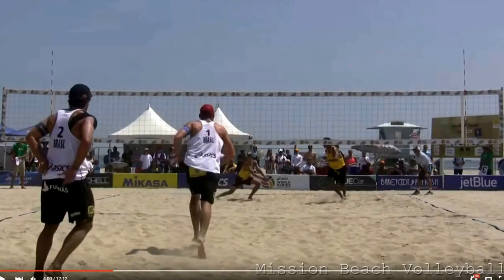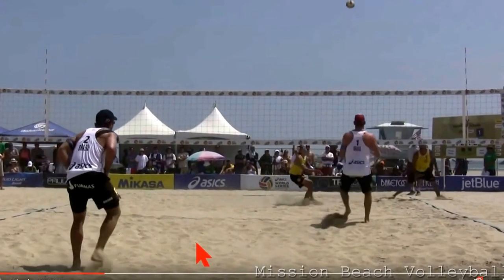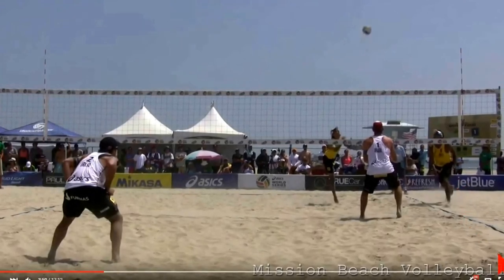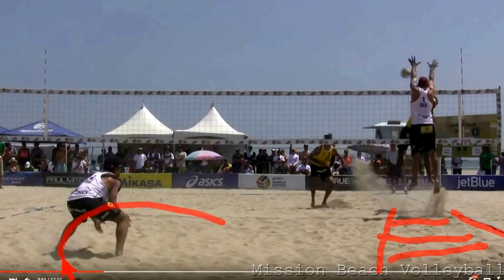Let's analyze how Alisson and Bruno — the best team in the world right now — play line defense. Alisson, the blocker, recognizes the set and stays aware of Ricardo's approach in order to correctly defend the line. He performs his responsibilities by taking away the line and making it literally impossible for Ricardo to hit that part of the court downwards. Bruno's responsibility is to defend the cross court. He stays in his base while reading the set, Ricardo's angle of approach, the strength of his approach, and watches his elbow to determine whether Ricardo will shoot or roll the ball. Bruno is rewarded for staying patient and is in the perfect position to dig this ball.